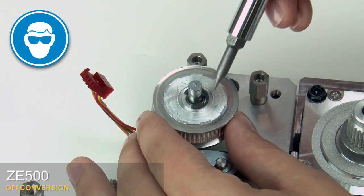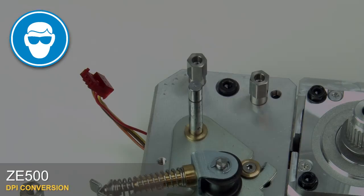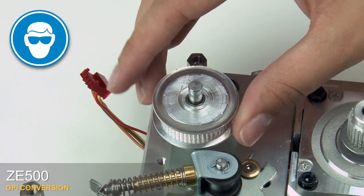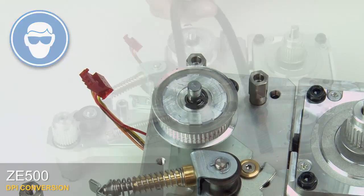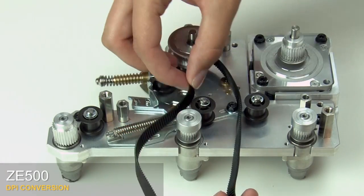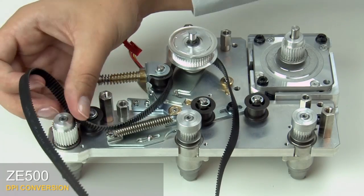Remove the e-ring from the compound pulley shaft. Slide off the compound pulley. Slide on the new compound pulley. Reinstall the e-ring. Replace the platen belt on the compound pulley. Thread the platen belt around all the pulleys and idlers.